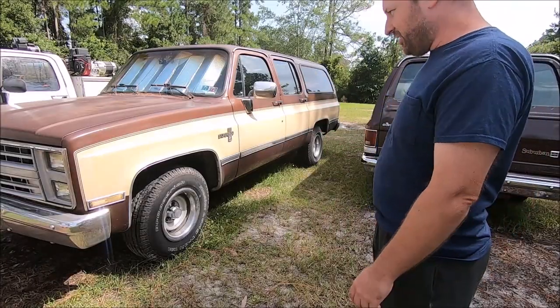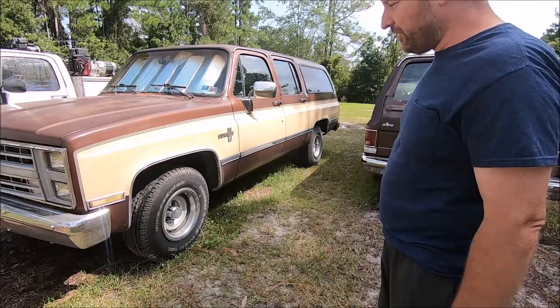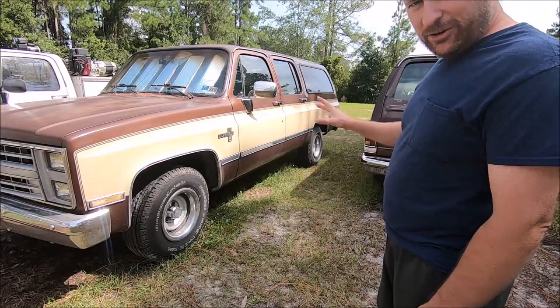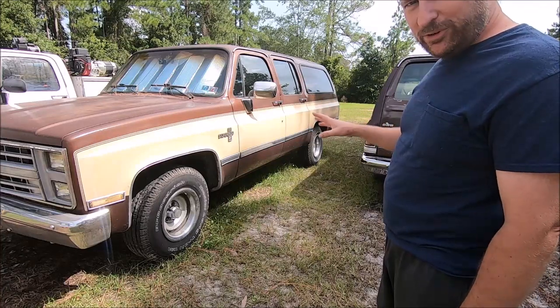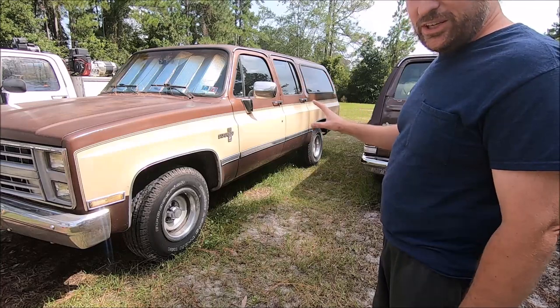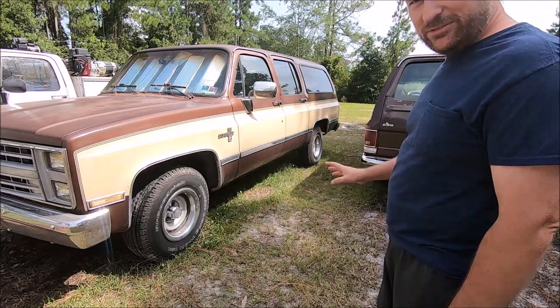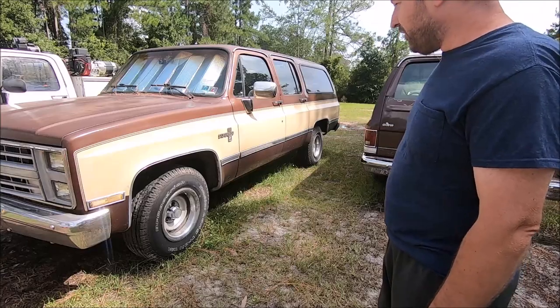Interesting thing about these - they're both 1988, so they're both fuel injection and everything, but they're optioned sort of differently. I thought it'd be interesting to just compare them and take a quick gander at the different things you could get in 1988 and what that would result in.